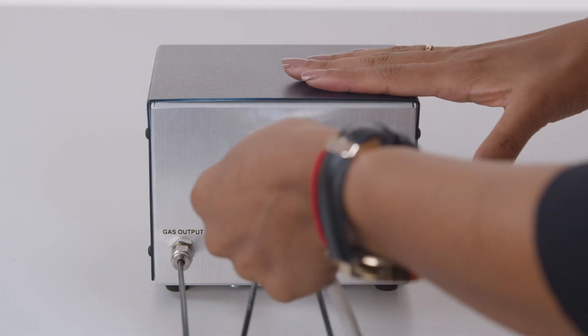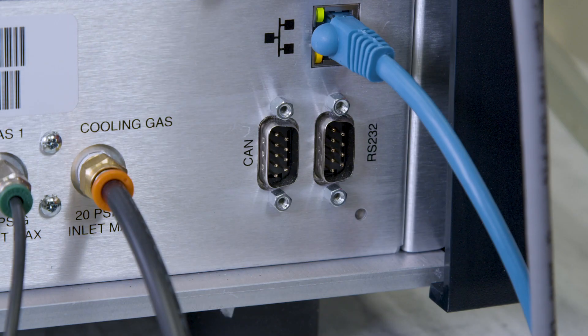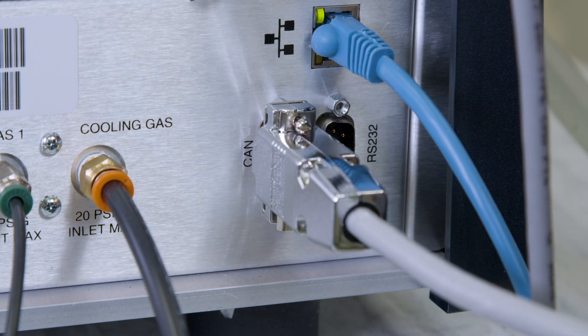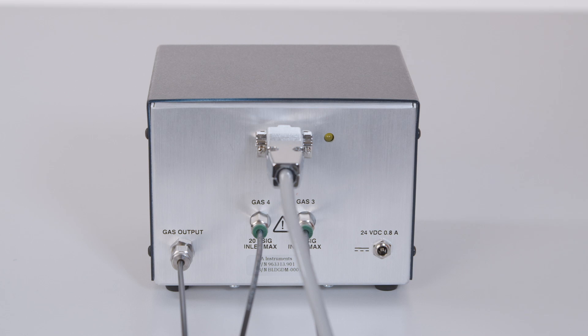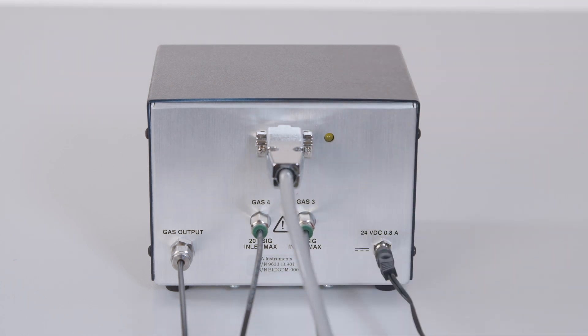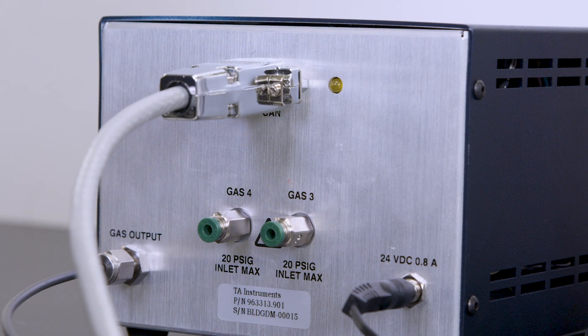Connect the CAN communications cable from the CAN port on the Blending GDM to the CAN port on the rear of the TGA or SDT instrument. Plug the power cord into the power port on the back of the Blending GDM and the main end into a power outlet. Verify that the power LED on the front of the Blending GDM is on and the CAN LED on the back of the unit blinks.